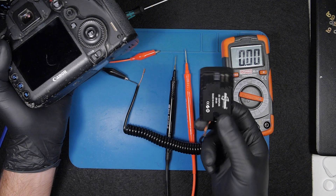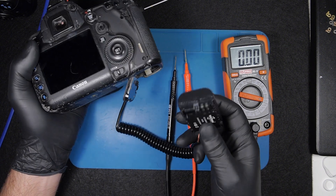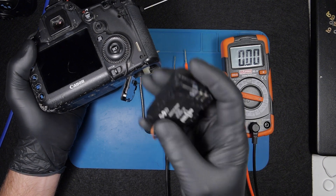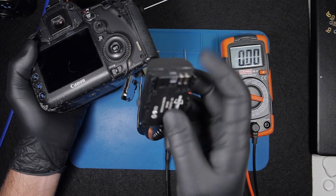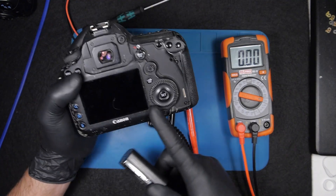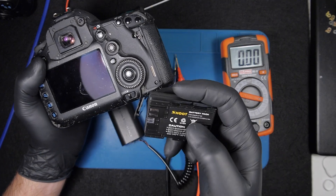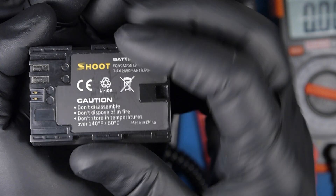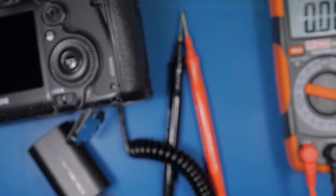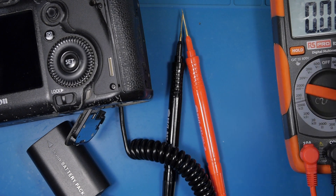You can buy dummy batteries online — they're very cheap — or find them on Aliexpress. Otherwise, you can open a damaged battery and make one yourself. You'll also need something to power the camera. This camera requires 7.4 volts, as shown on a normal battery's label. We need that voltage, and ideally a power source with 2 amps or above — that's recommended.